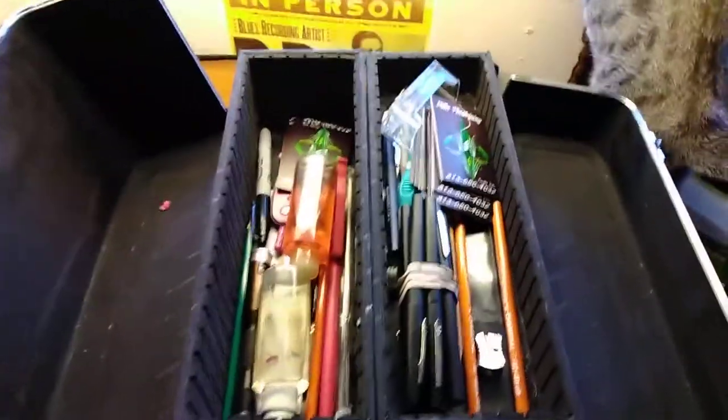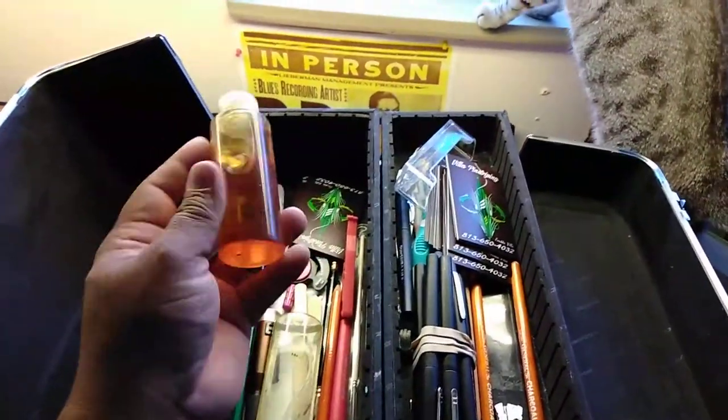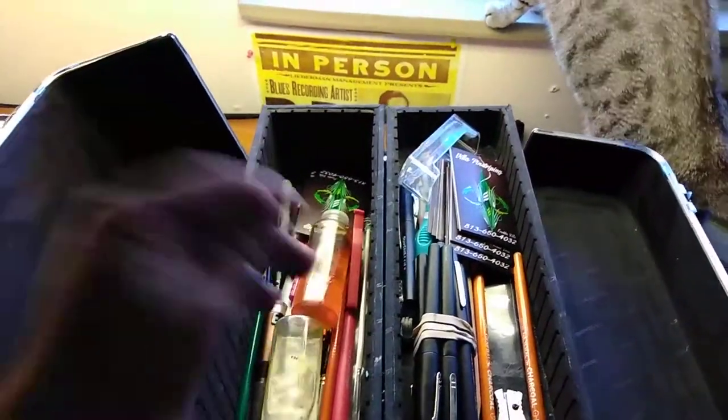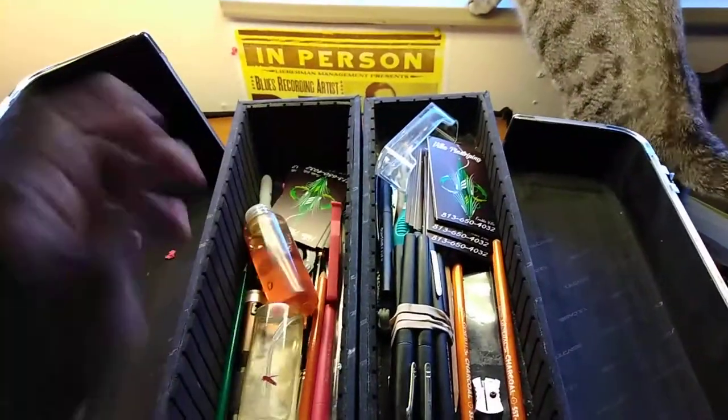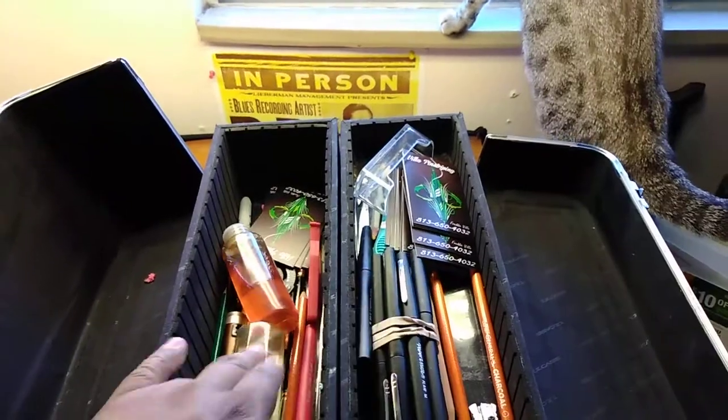On the very top, I have some alcohol and Penitrol, which I really don't use hardly at all anymore. I got some business cards, some pens, pencils, and a pencil sharpener.